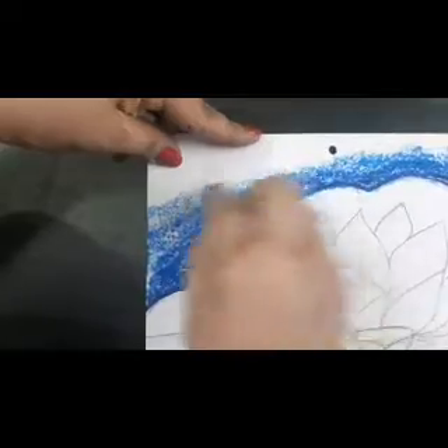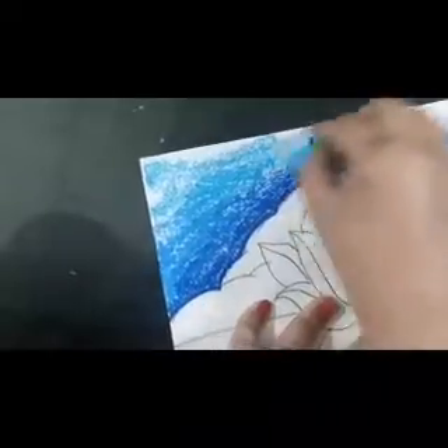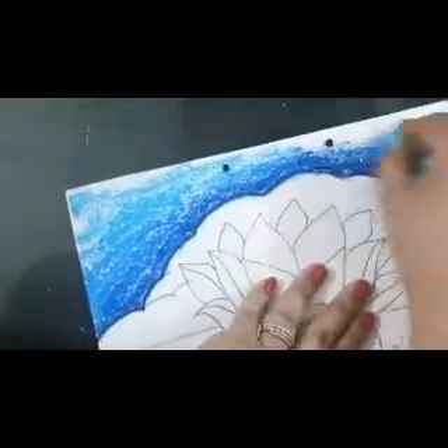Now we have done two shades of blue and the last one is sky blue. Sky blue will also come on these two colours and then in the whole sky. After doing this we have to merge the colours. All the three shades of blue will be merged with tissue.